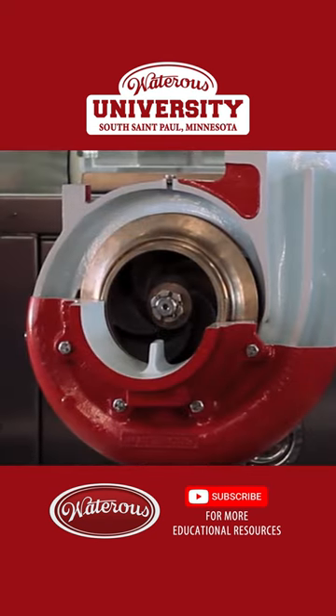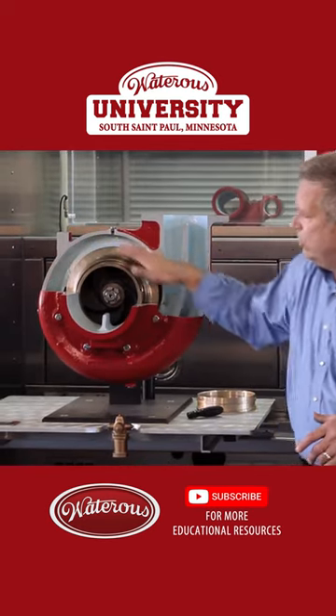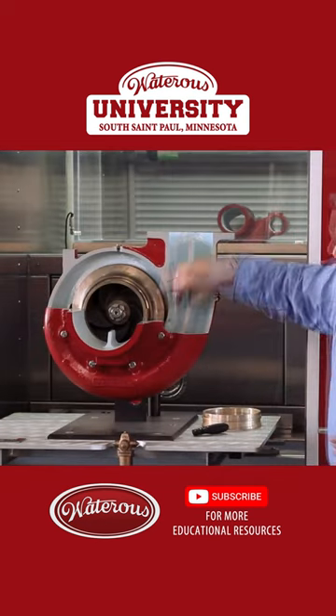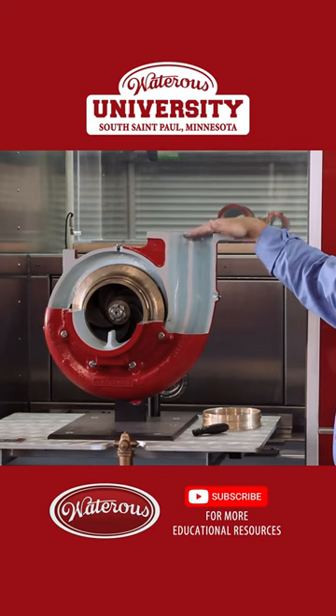The other thing we're creating at the end of that volute is called the stripping edge. It's a knife-like edge which cuts the water off of the impeller as that impeller rotates. The two discharges do come together at the end of the discharge flange here.